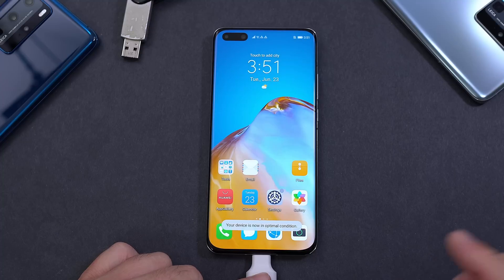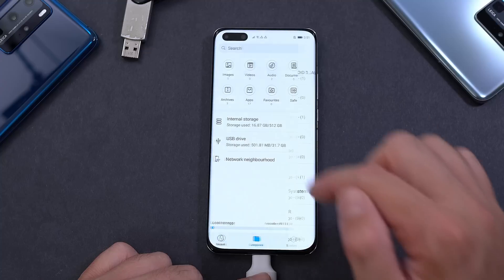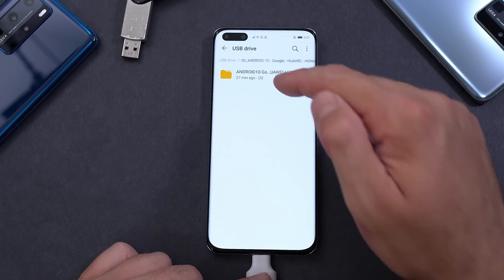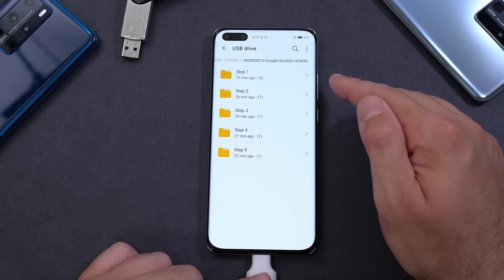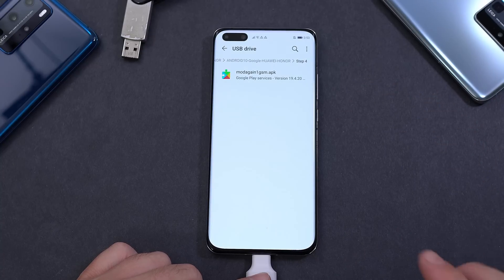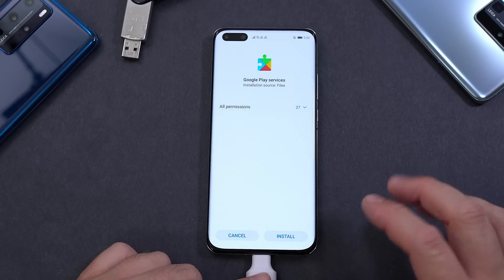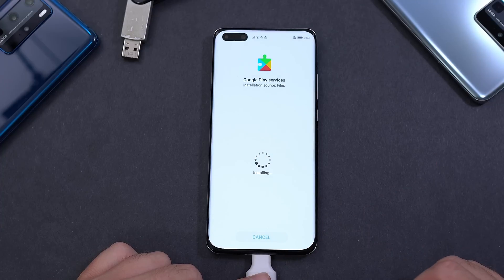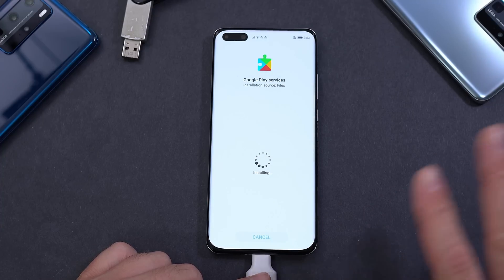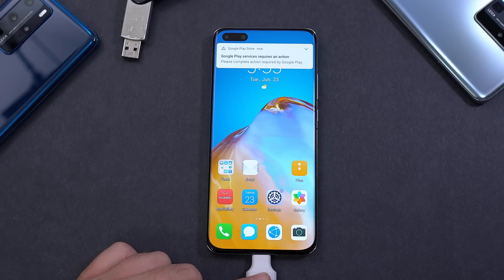Go back to Files, open the USB Drive, open our folder, and go to Step 4. Install the Google Play Services APK — just click on it, it will install, and the notifications will start coming back. Click Done and exit. You can already see the notifications appearing.